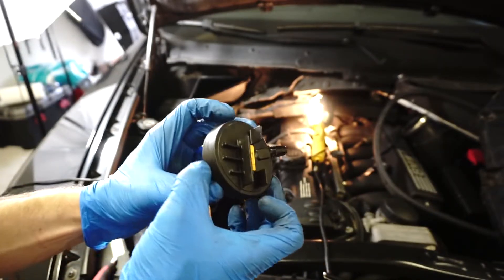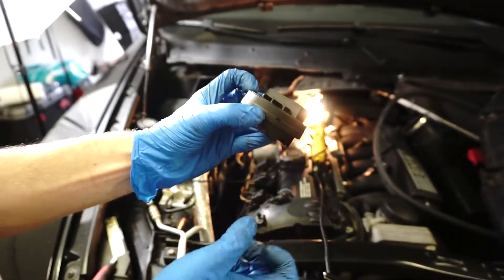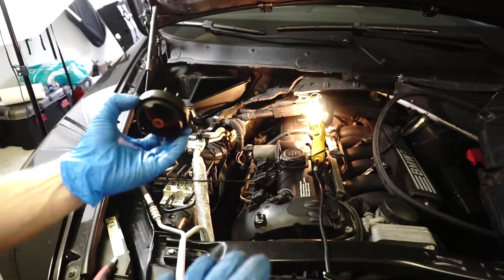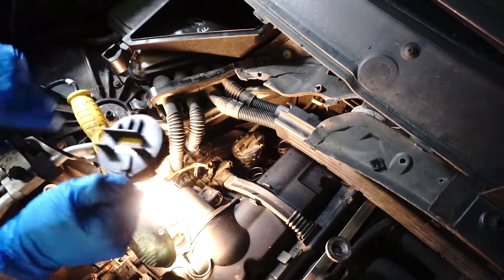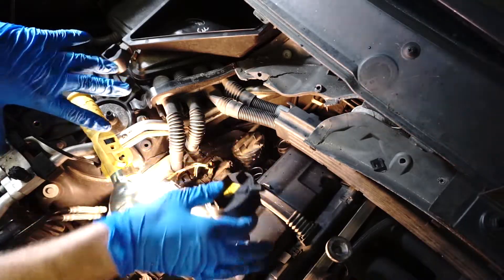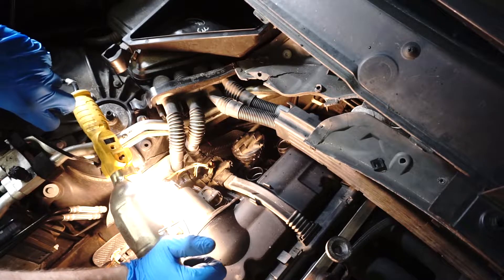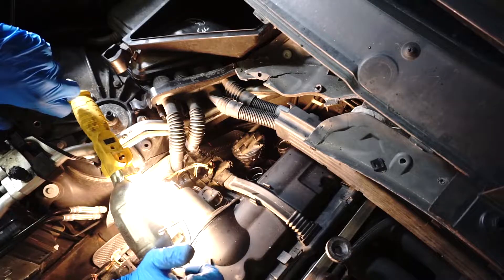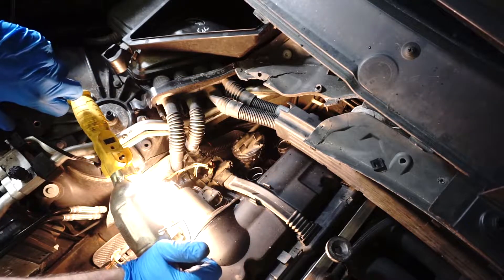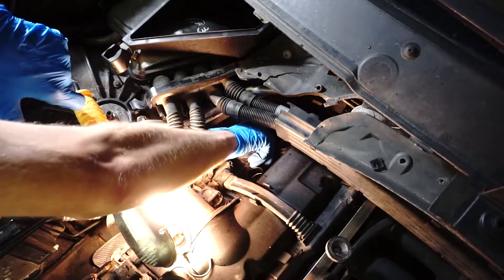The next step is to crack open the case itself, which is welded to the engine cover. It also has three clamps all around, so we'll need to snap those clamps and then start cutting out the CVV valve. If you don't install that piece correctly it's going to be sucking air, and the only fix will be to replace the whole cover assembly — which costs roughly $300 to $400. So consider carefully whether you'll replace it yourself or take it to a mechanic.